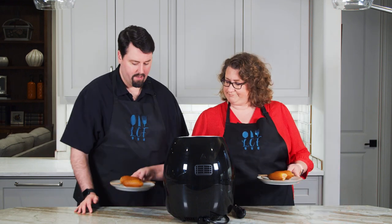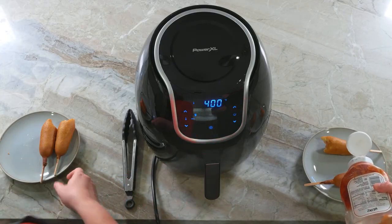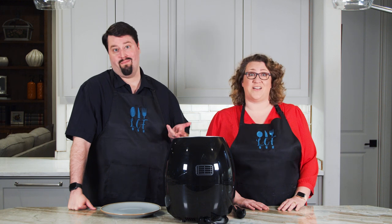Don't get rid of it — I've got to eat these. So now we're on to the tater tots. The time difference between the oven and the air fryer is even more extreme — now it's like a quarter to a third of the time. That's a lot faster. So if they taste good, fry it up.